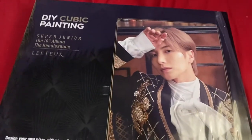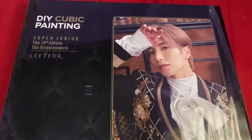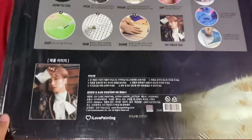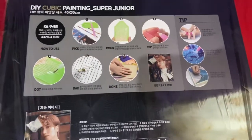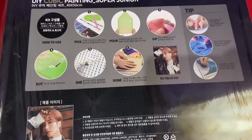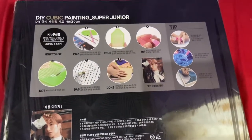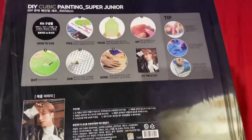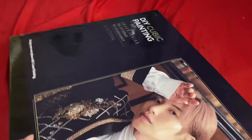I am going to unbox my DIY cubic painting for Super Junior Itzak version. This is the front of the box and this is the back. I was really excited to get this because I was not able to finish my puzzle — the color of the background and Took's shirt were all the same, so it was challenging. I don't have the time yet to finish it, so I just put it in the box again. I got this one because I believe this would be easier. On the side it's big, so you can hang it on the wall.